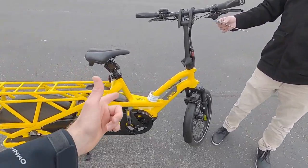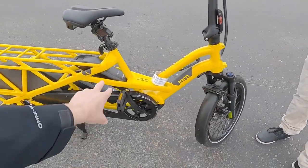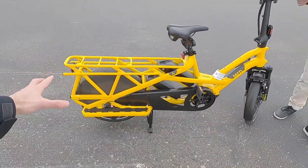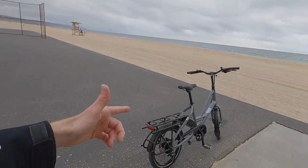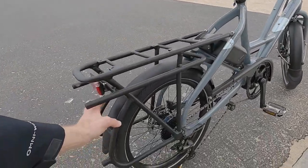Over here is the Tern GSD — Get Stuff Done — which has a suspension fork, double batteries, is a lot heavier, and is just a burlier bike with all the fixings. This Quick Haul P9 we just weighed at 52 and a half pounds.